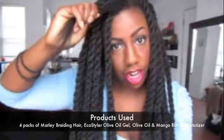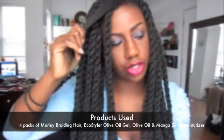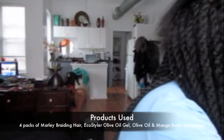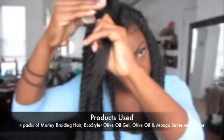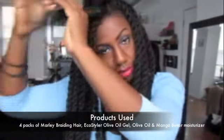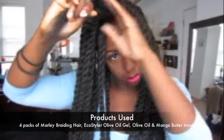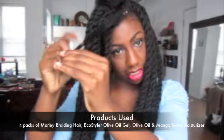I'm going to start off with this section and add the mango butter moisturizer and eco styler gel. You want to make sure that your hair is well moisturized when you keep it in protective styling, especially the ends.